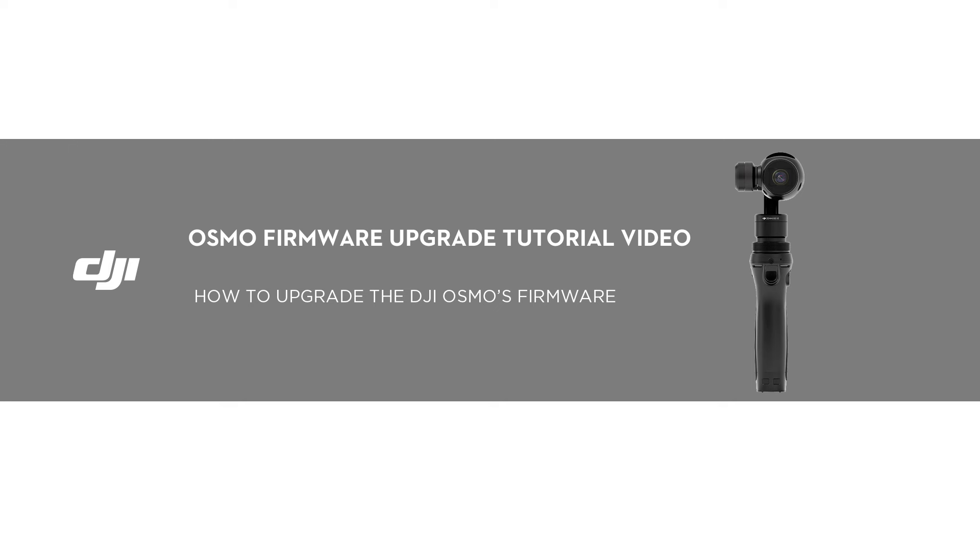Thank you for watching this DJI tutorial video. This video will show you how to upgrade your DJI Osmo's firmware.